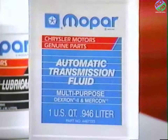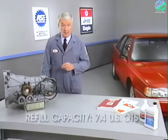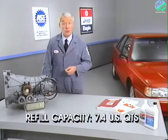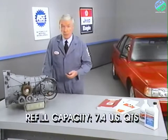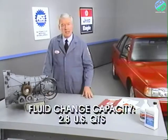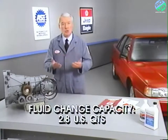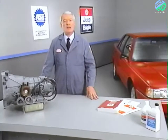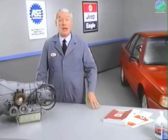Add fluid in small amounts and keep checking until the level is somewhere within the cross-hatched area. The only fluid recommended for the ZF transaxle is Mopar Mercon automatic transmission fluid. The service manual lists two fluid capacities: the refill capacity of 7.4 quarts is the approximate amount required after major repairs, and the fluid change capacity of 2.8 quarts is required during a fluid change only. Under normal service, the transmission fluid and filter should be changed every 30,000 miles or at 30-month intervals.